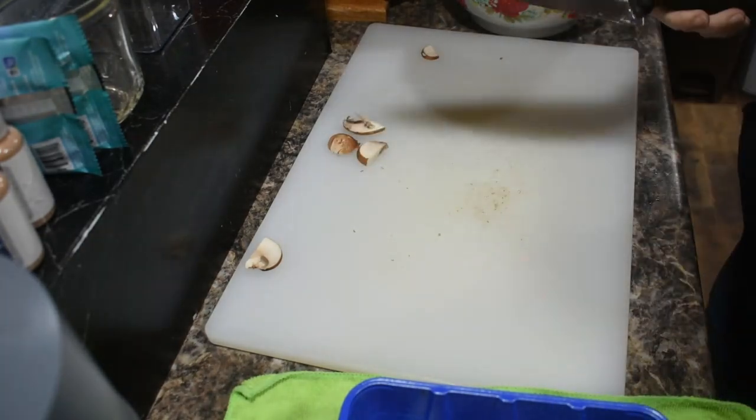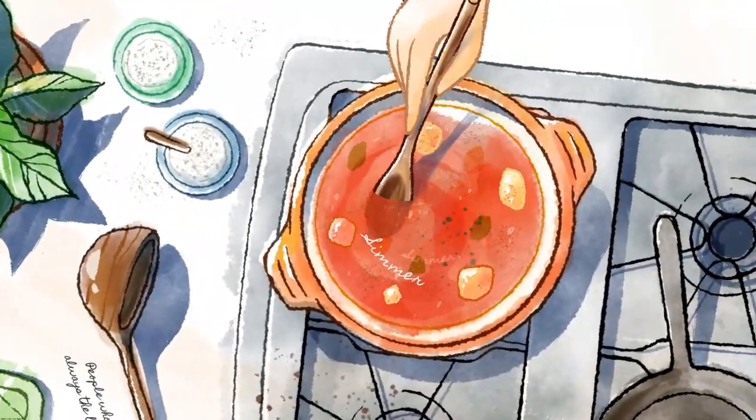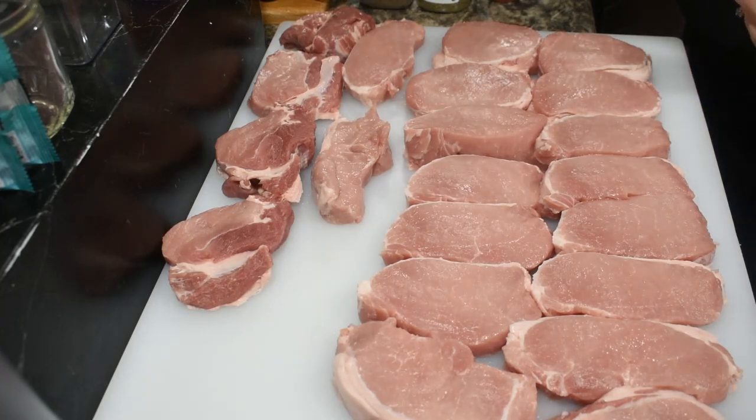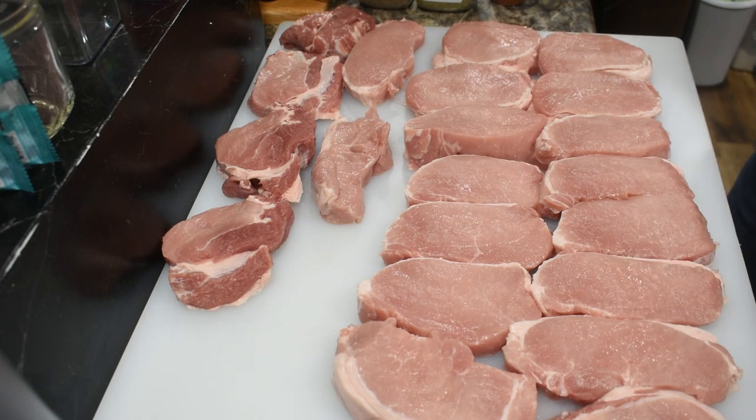We're making the same dish for a much smaller amount of people — like four to six pork chops or something. The reduced recipe will be down in the description box.